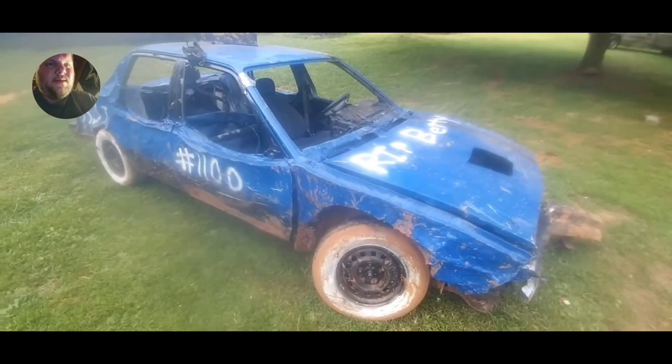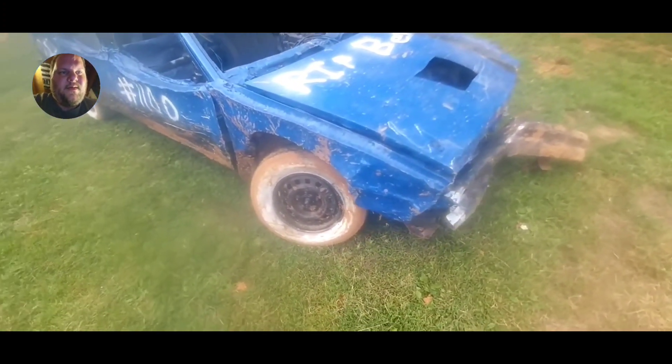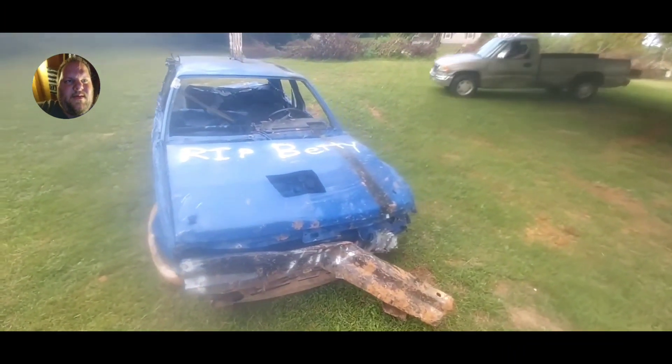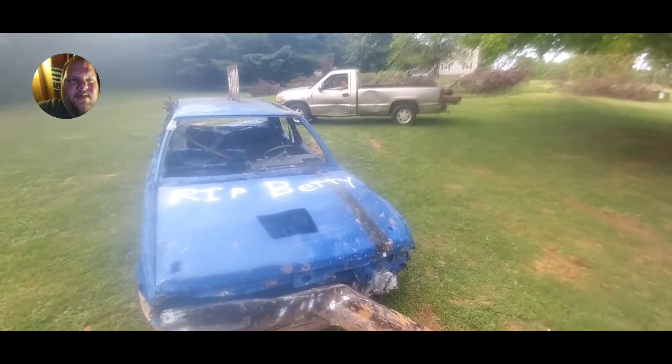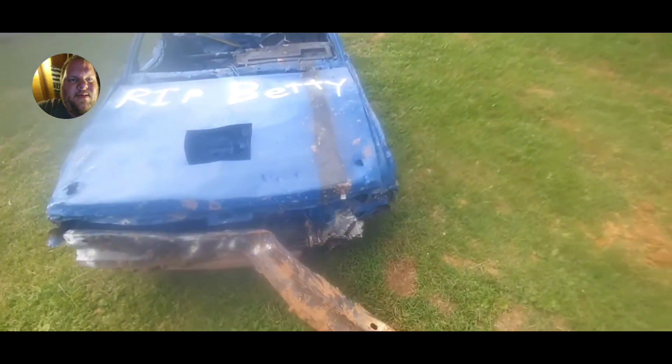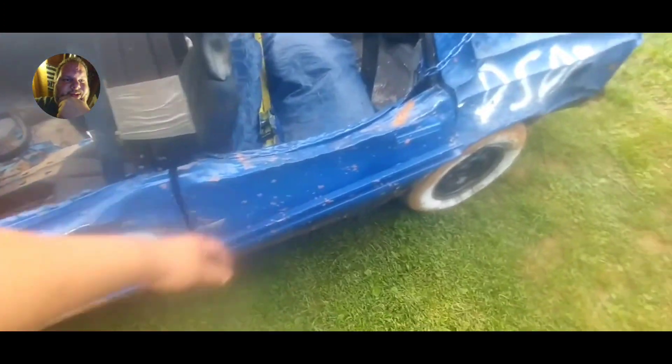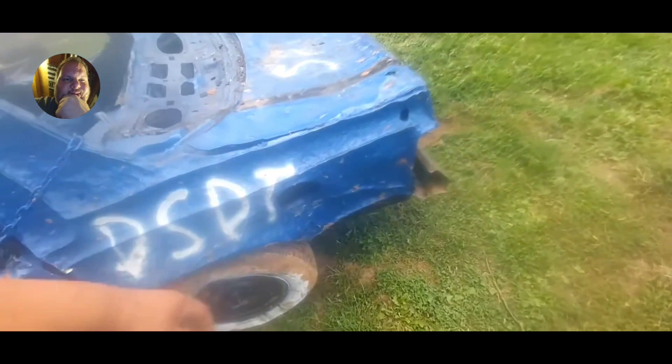There's a picture of it in the derby — next video will be the walk-around. I'm at the aftermath of Jefferson County. There's Brian in the background. The inside looks pretty good. There's what the back looks like.